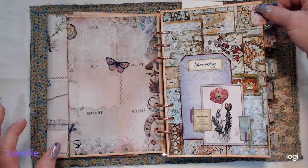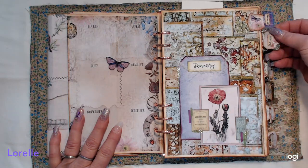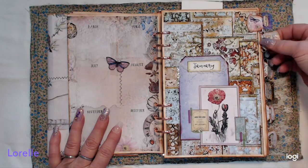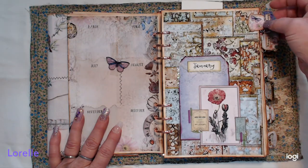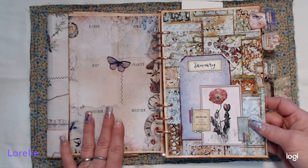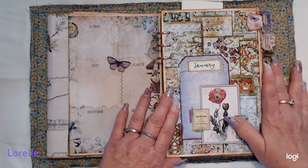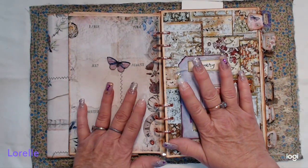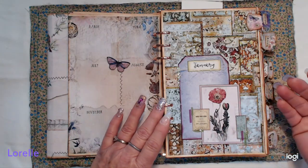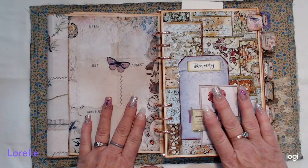I wanted to add a divider for each of my months and have my tabs kind of run down like a waterfall. I wanted to flip-flop them — have a tab, then a little piece of fabric sticking out, then fabric and tab — and I put the months on there. These move so they kind of flip up and down, which I thought was really cool for added interest. This again is the Patchwork kit, which is an older kit — go backwards and pull out her old kits and see how well they meld with the new ones.